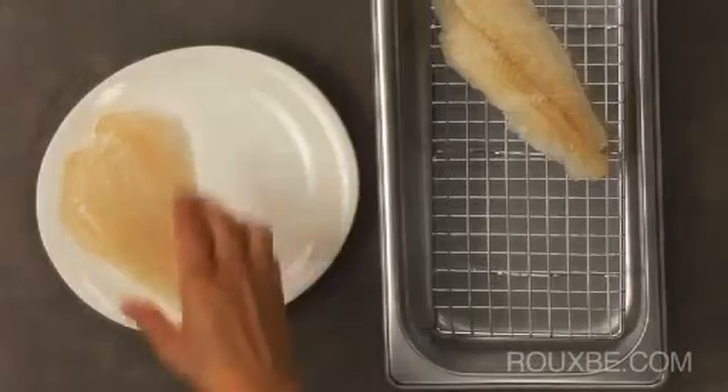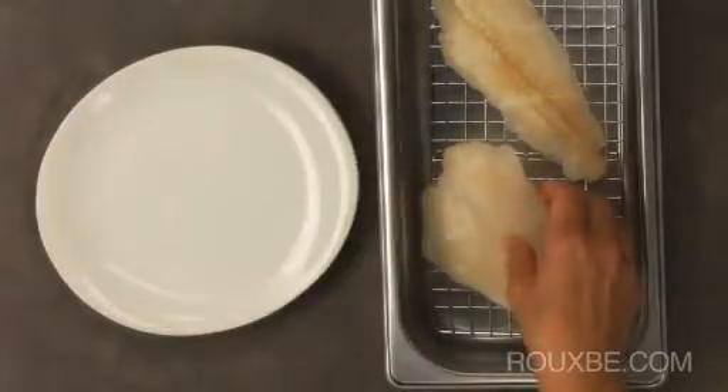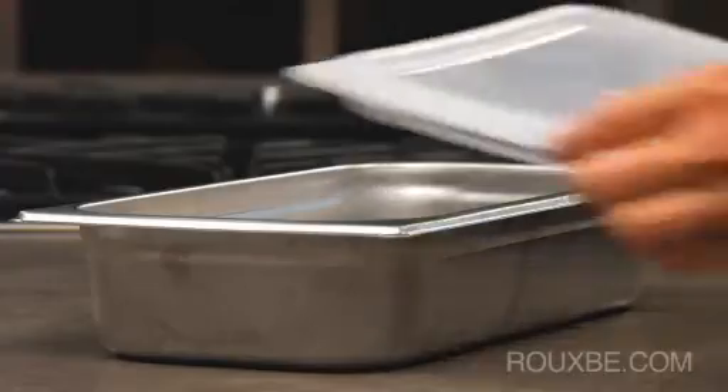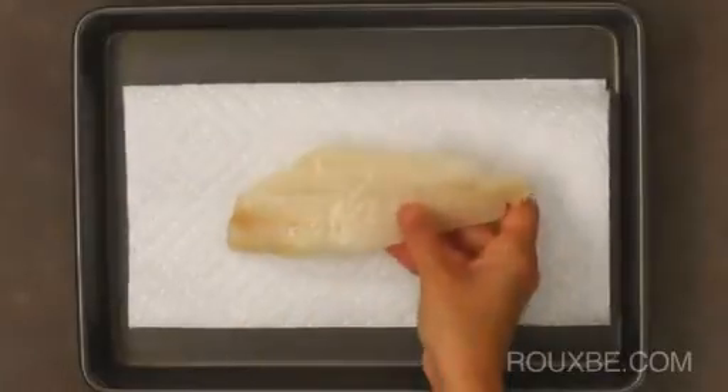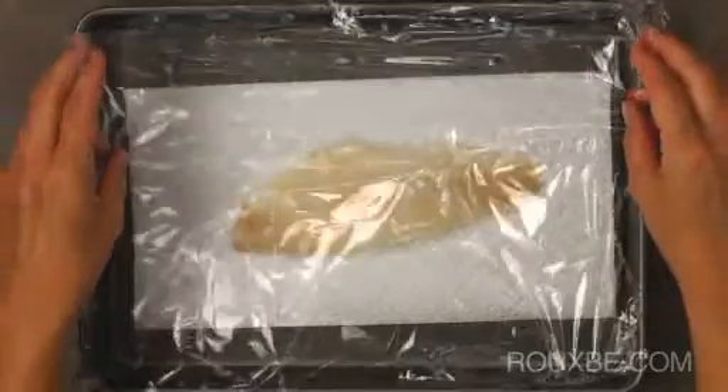To properly thaw fish, place it into a container lined with a rack, then cover and let thaw in the refrigerator. Alternatively, fish can be defrosted on a tray lined with paper towels, covered and refrigerated.